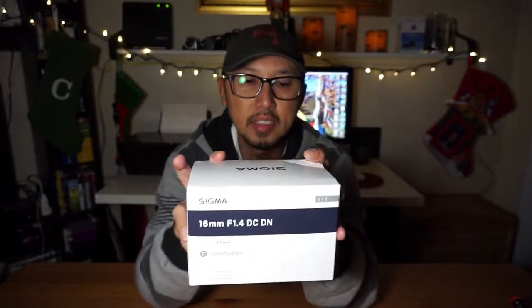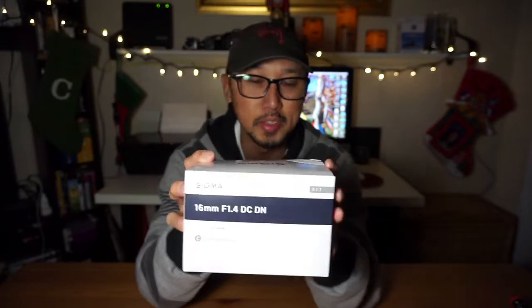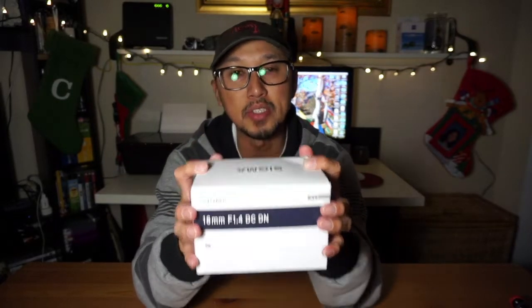The Sony a6000 is still considered a great camera. I also purchased a new lens, and this is the Sigma 16mm f1.4, Contemporary series. All I know is this is very good for vlogging. It is a wide angle. I'm not gonna go further into details — I'm not an expert in regards to camera gear.